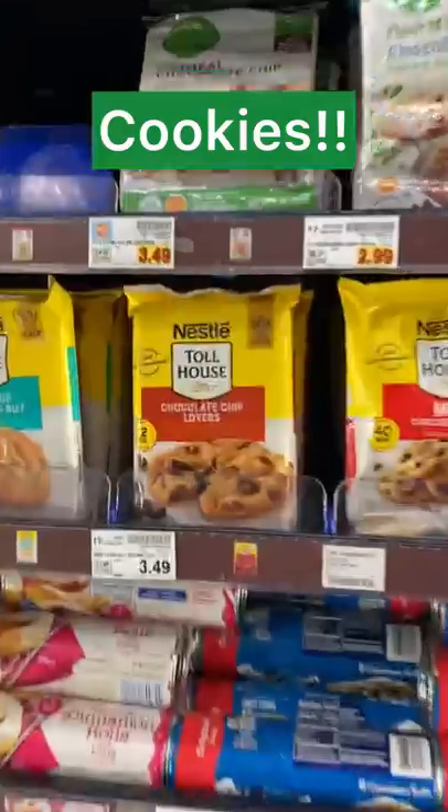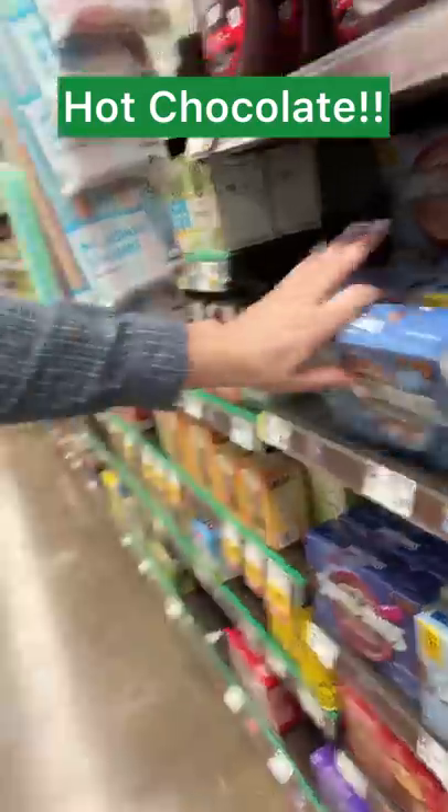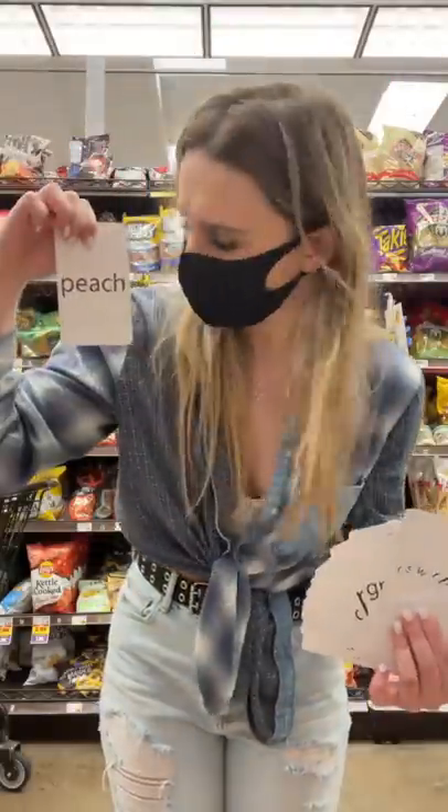After that, I chose cookies, so I went with pre-made cookie dough. Next, I chose hot chocolate, so I went with the hot chocolate packets. And lastly, I chose peaches.